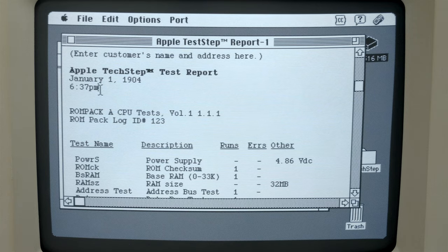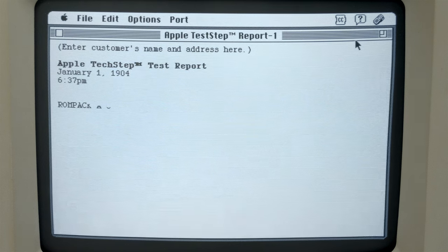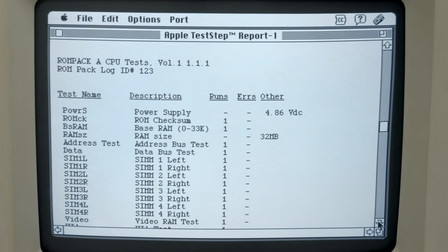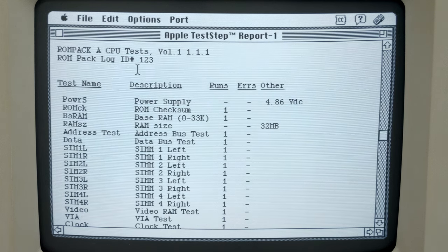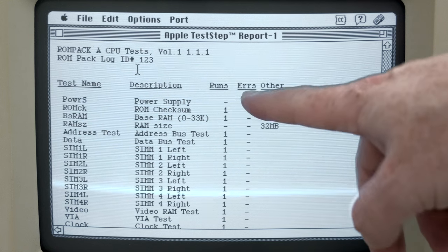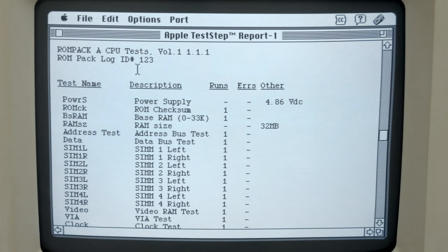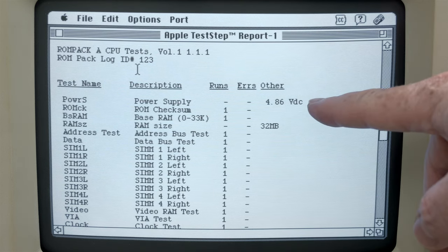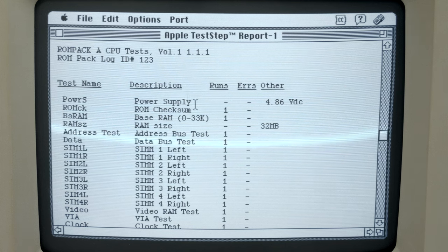So we have to send the log from the TechStep by pushing the asterisk key, then number four to send. It's going to say: send log to Mac from ROM A. We want number two to send the saved log. You can see on the screen it says it's receiving. Here is the log with a pretty crazy date and time - I'll expand it out here because my date and time weren't set right, but that's on the Mac side. It says ROM PAC A CPU tests.